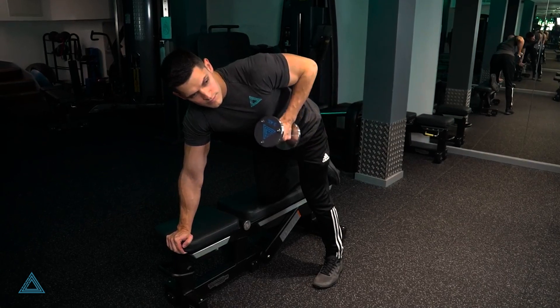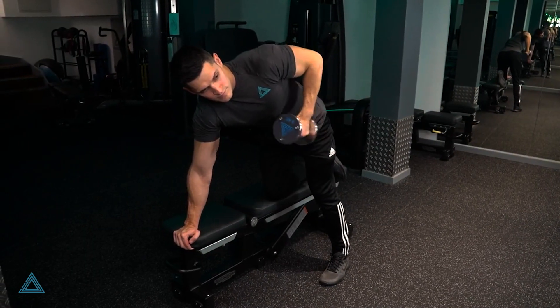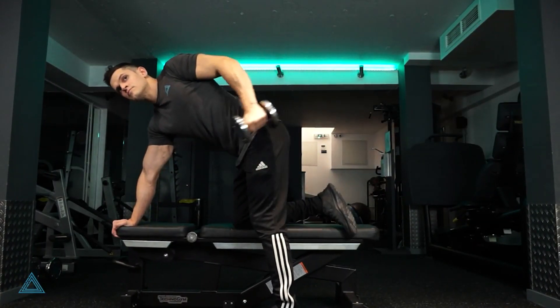The tricep dumbbell kickback helps you sculpt and tone your triceps while also making them stronger. Bring your torso forward and rest your right knee and arm on the bench.